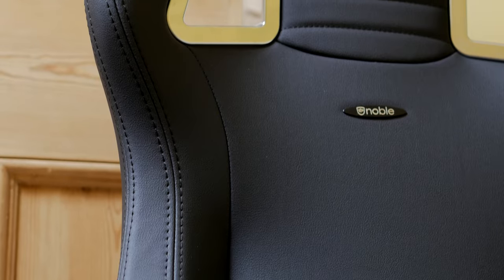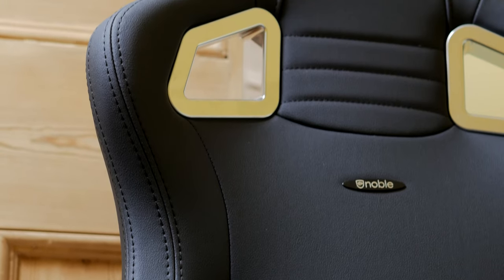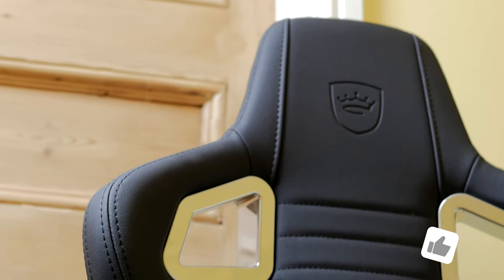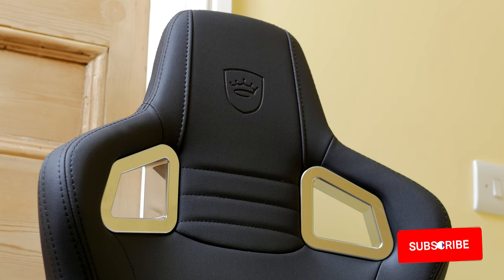A complaint some people have with gaming chairs is that they're a bit stiff and uncomfortable — this one doesn't have that problem. It has nice cushioning but also gives you good support in the right areas. Using it throughout the day and into the night, working during the day and gaming or video editing at night, I've found it very comfortable and a nice upgrade from the previous chair.